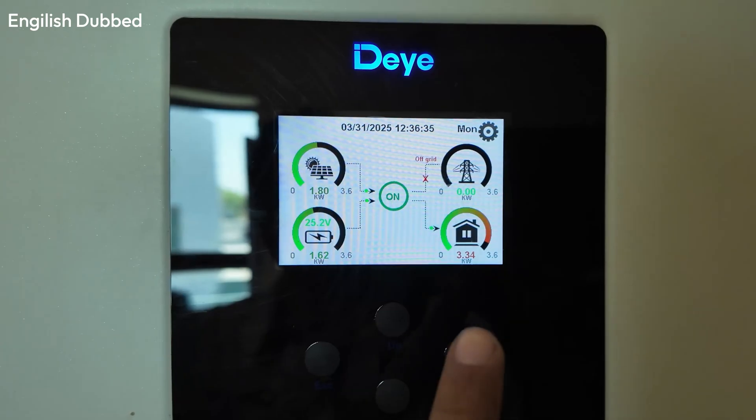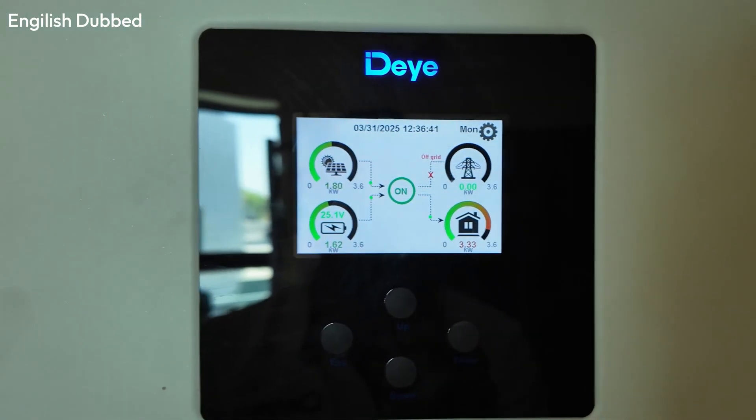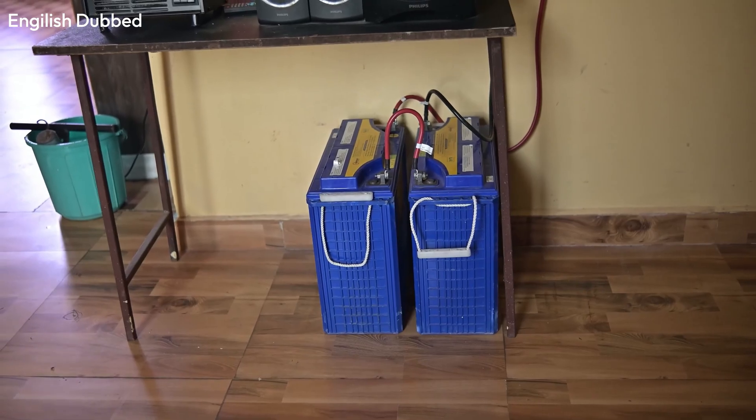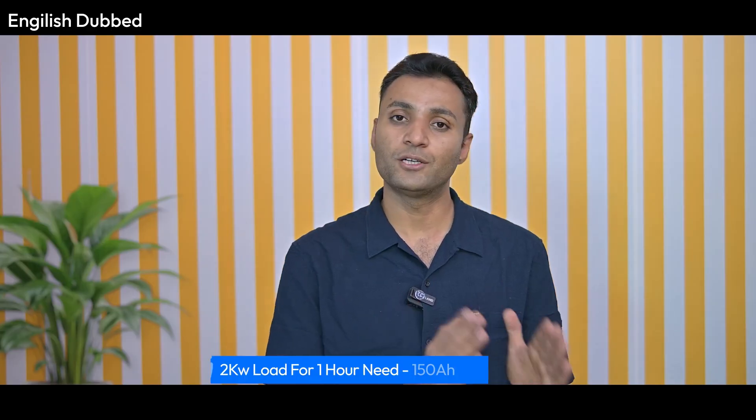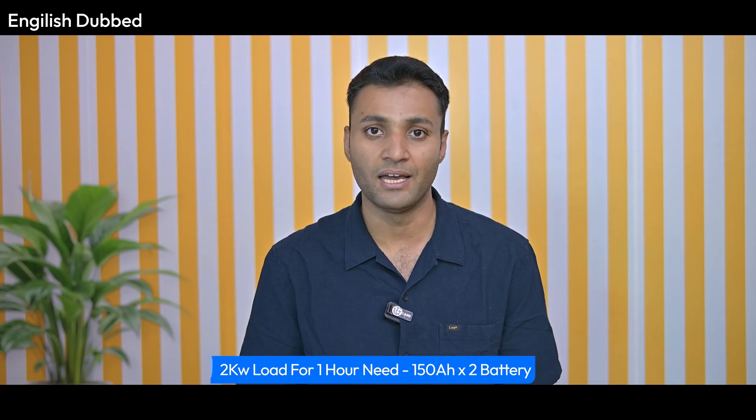Regarding backup duration: if you run load during the day with 4kW of solar panels, you can run your load throughout the day. But if running on battery only — without solar or grid — backup depends on battery capacity. For example, a 2kW load will run for about 1 hour on two good quality 150Ah batteries, and a 1kW load will run for about 2 hours. If you need longer backup, you must increase battery capacity. Note that you cannot connect too many lead-acid batteries in parallel, so switching to lithium batteries is recommended.